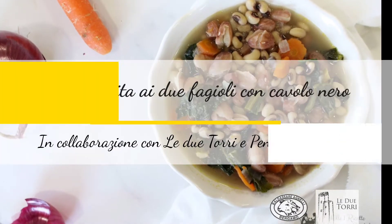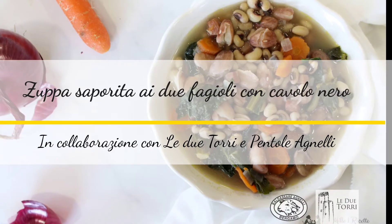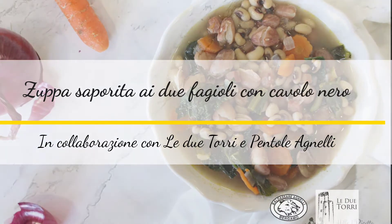In collaborazione con Le Due Torri e Pentole Agnelli prepariamo la zuppa saporita ai due fagioli.